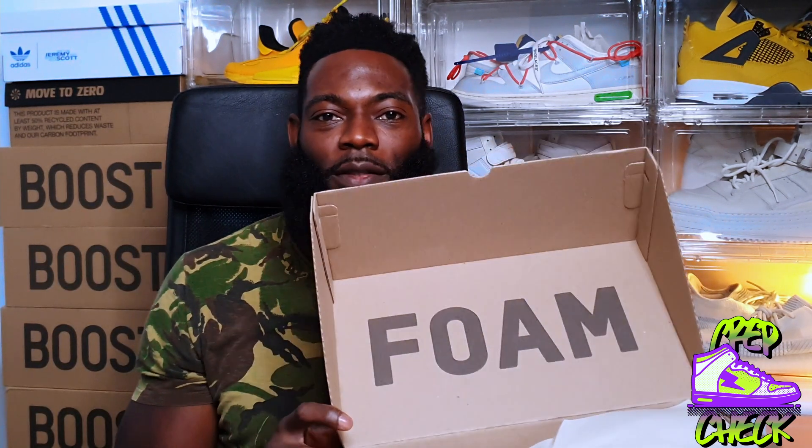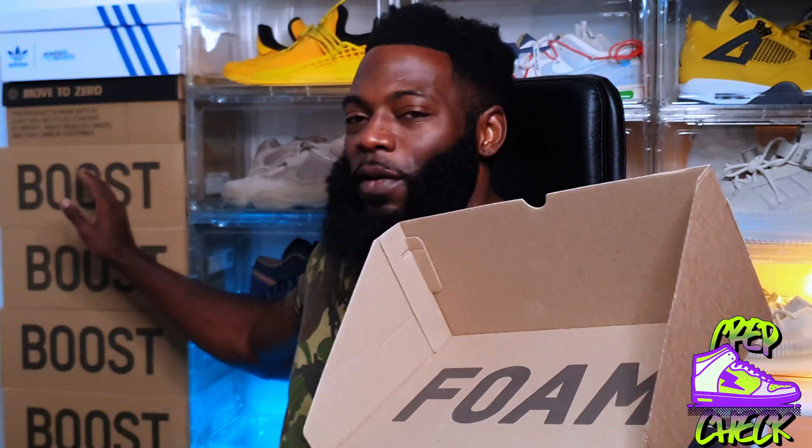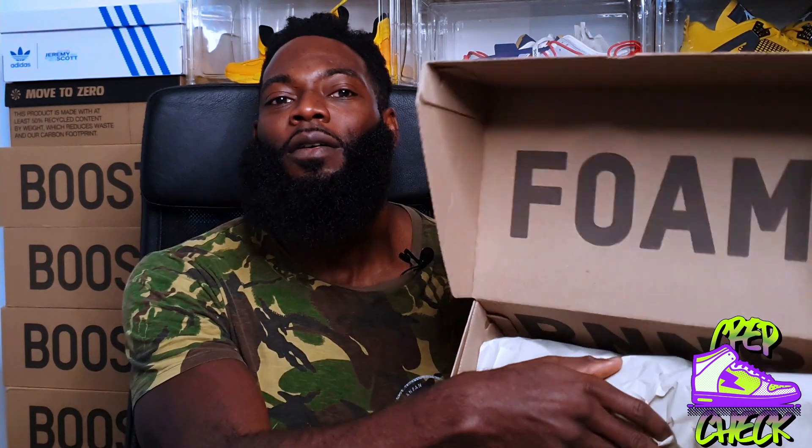So when we pop the hood — love it. What Yeezy has done with this box is he's kind of just flipped it. So whereas we've become accustomed to seeing details on the outside, here he's just flipped it on its head. So the details now lie within the box. We have foam, as you can see there. It says RNNR — their abbreviation for runner. I'll show you in a moment.